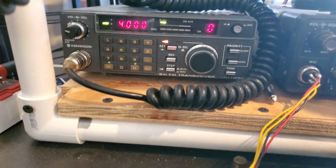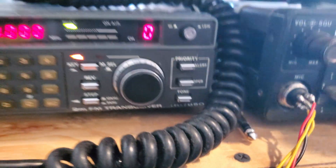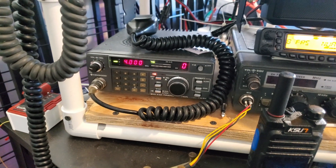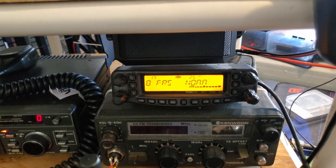Over here I have another Kenwood — this one's a TR7850. I believe it's a 35 watt radio, 2 meter only. This radio is also not connected to an antenna. I only have one VHF/UHF antenna and that's going to be on the FT8900R.